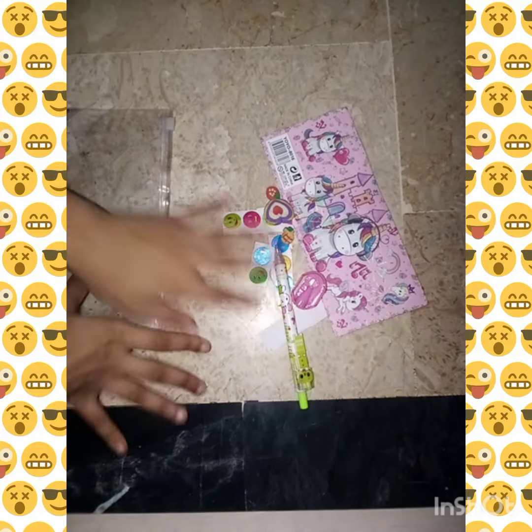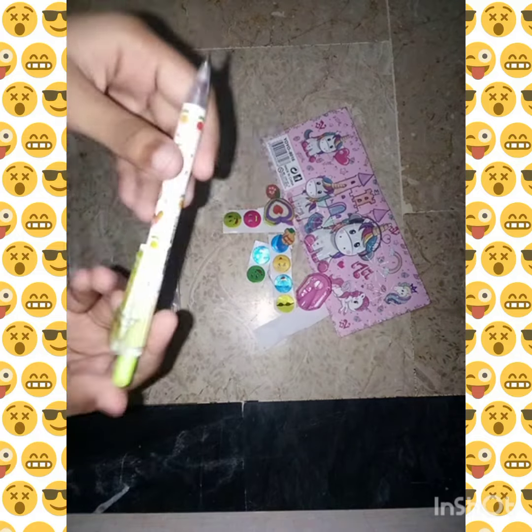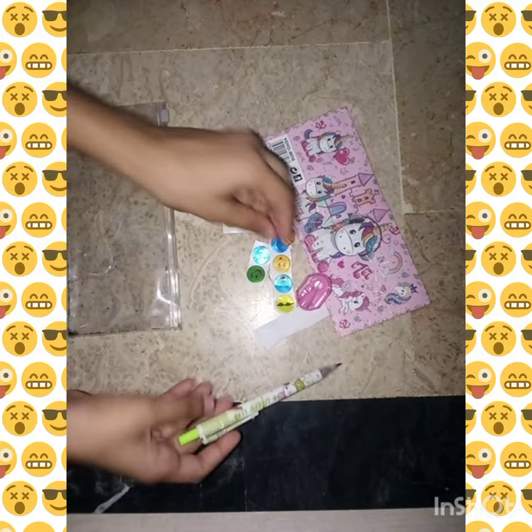Hello guys, let's decorate this transparent ugly pouch — it's looking so ugly! I have purchased some things, like this pinnip pencil. This is very cute and I like it.